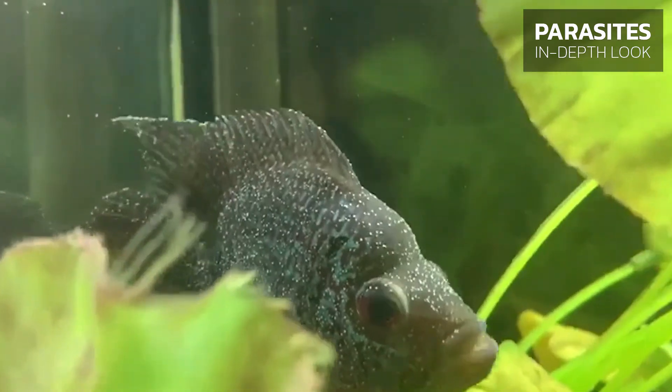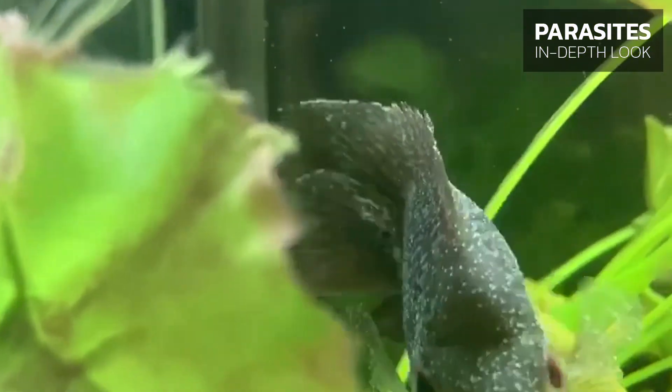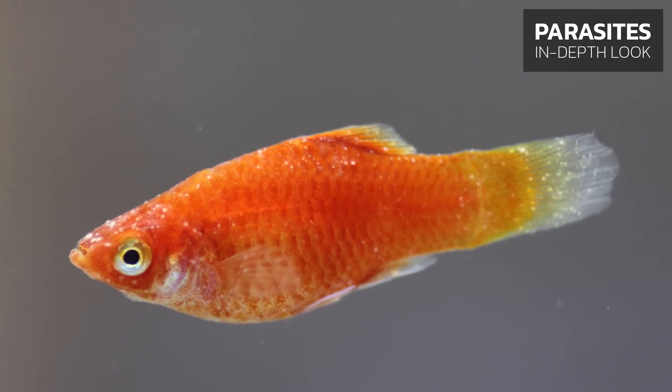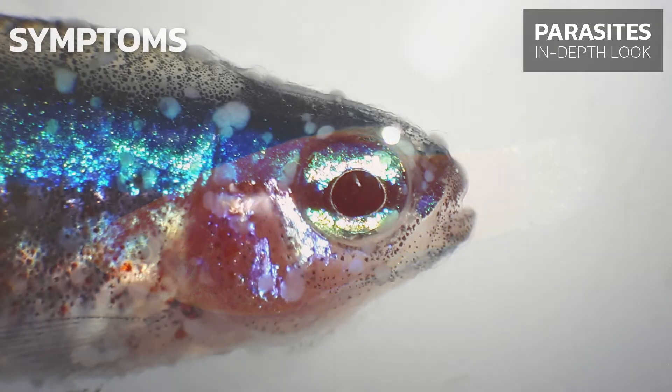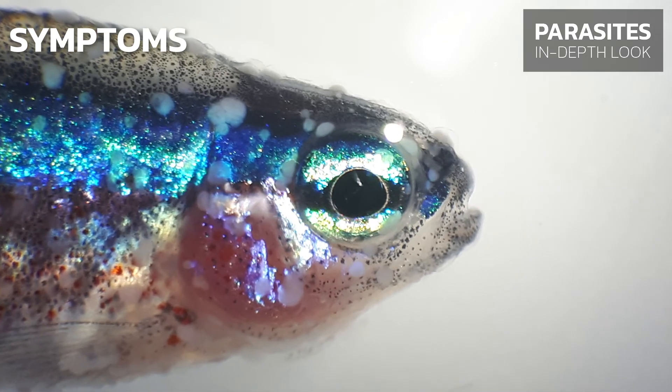You don't have to wait for the white spots to appear. When you see the first signs of symptoms, you should start treating your fish as soon as possible. So what are some of these early warning signals we should look for?